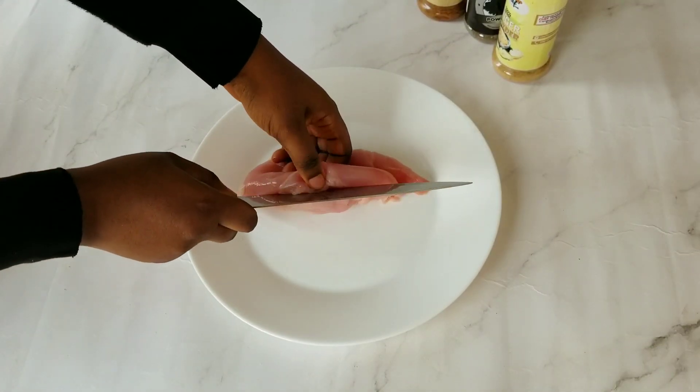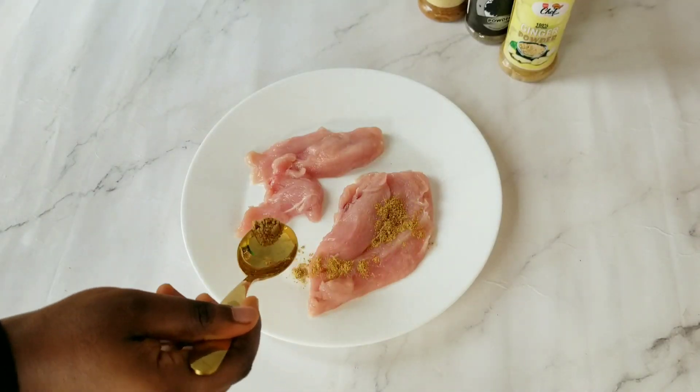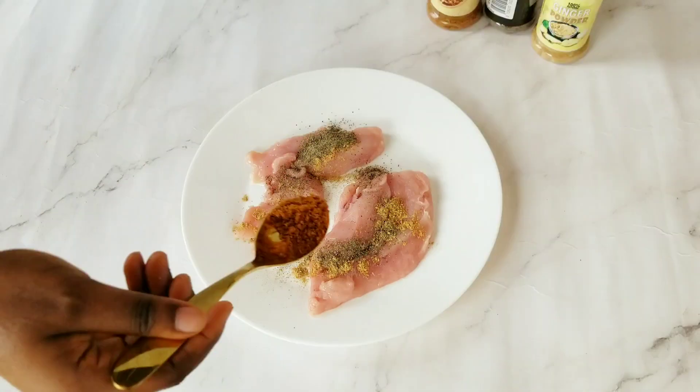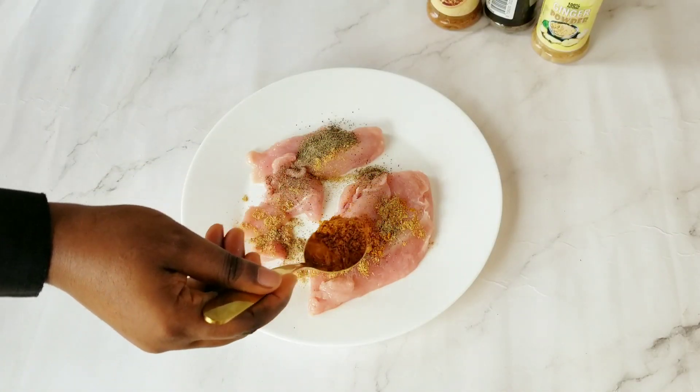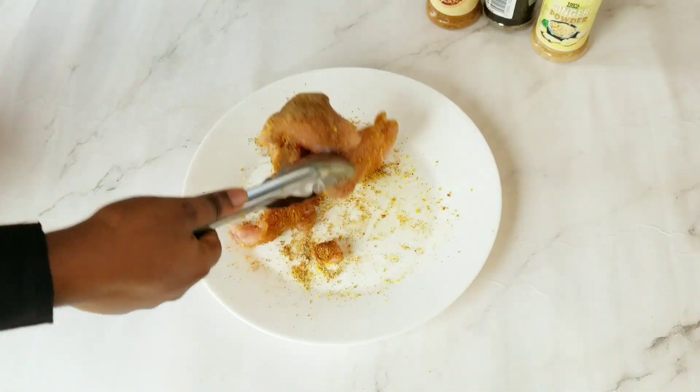I prepared the chicken breast by seasoning it with some of my favorite spices. I used ginger, black pepper, and suya spice — I love suya spice, I can literally add it to anything — and lastly salt and seasoning powder.